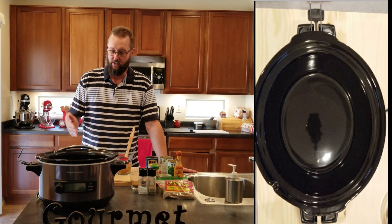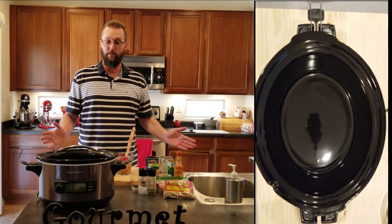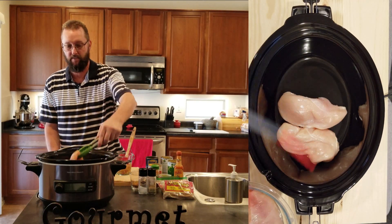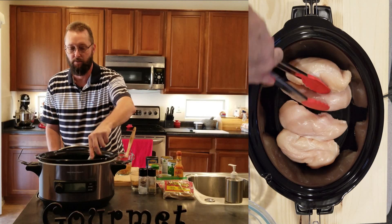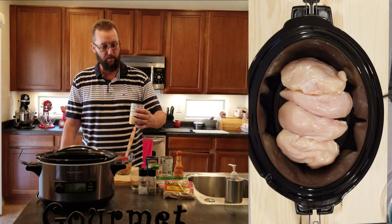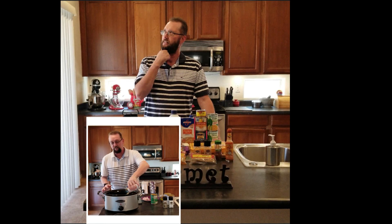I've got everything prepared — the chicken fat trimmed off, all the spices put together, and I went ahead and sauteed the shallot and the garlic together. Now it's simple, we just put everything in. We're gonna start with the chicken at the bottom layer. Make sure they cover all the way across the bottom. The corn and the chicken stock are going to make sure this recipe is plenty hydrated.